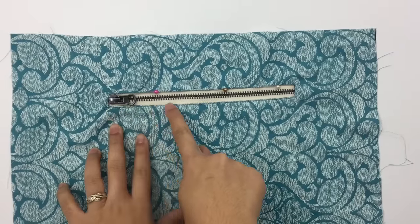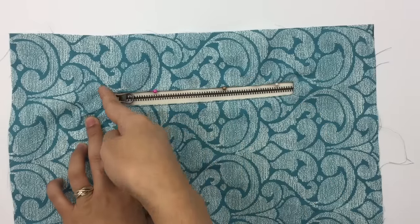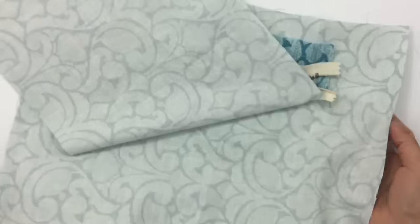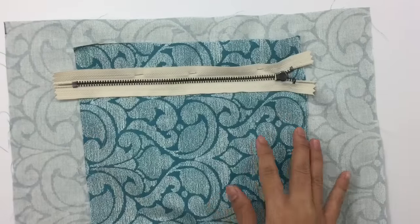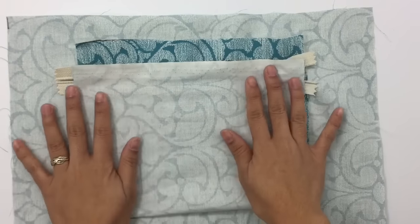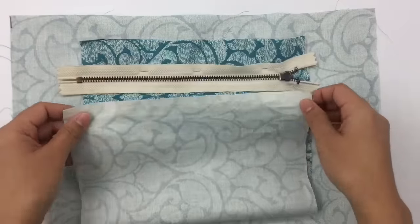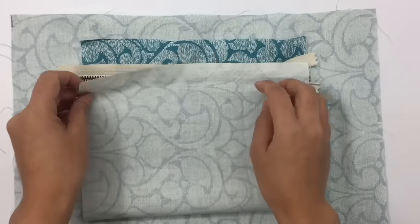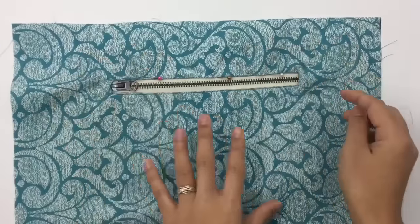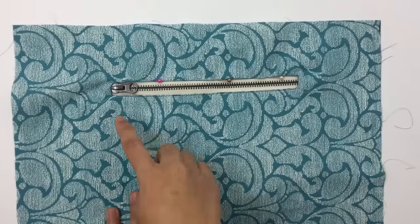Now I've sewn the bottom part already. Next we're going to sew the side, then the top, then come back to the other side. Before sewing, turn it to the back side and fold the fabric in half like this — you can bring it up a little or leave it right here, it doesn't matter. After folding, start sewing from the side, then across the top, then back down the other side. I'll meet you when done sewing.